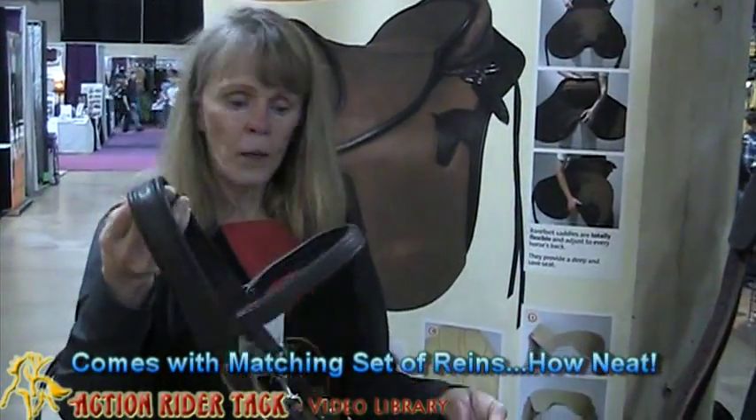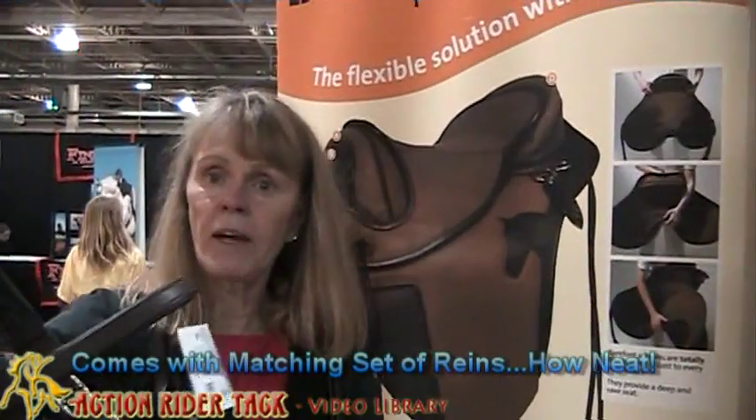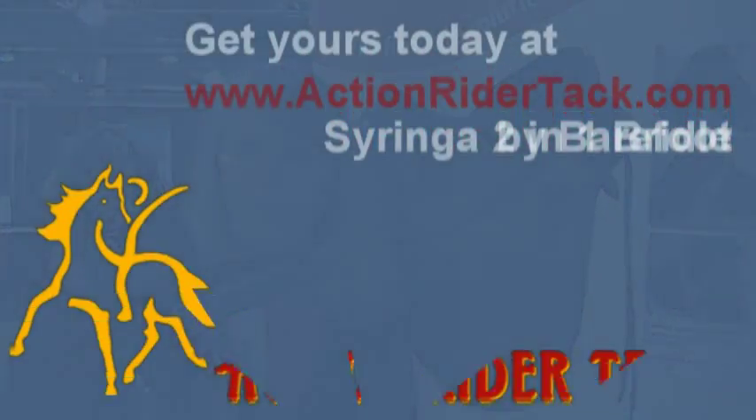The Barefoot Syringa 2-in-1 bridle comes with a set of matching reins. This was the Barefoot Syringa 2-in-1 bridle, imported from Germany. Thank you.